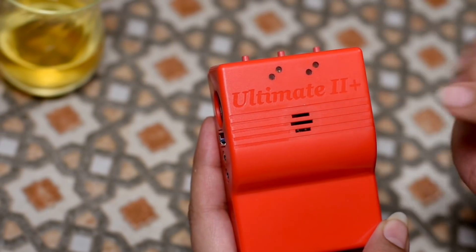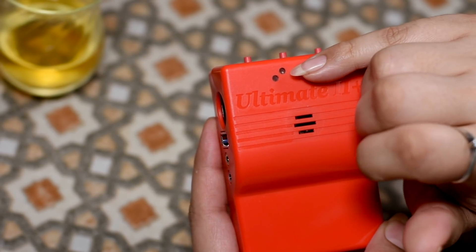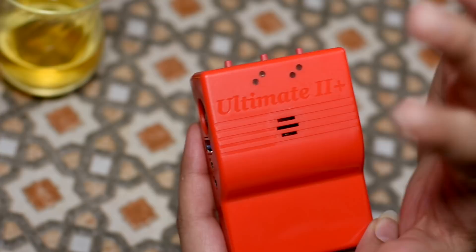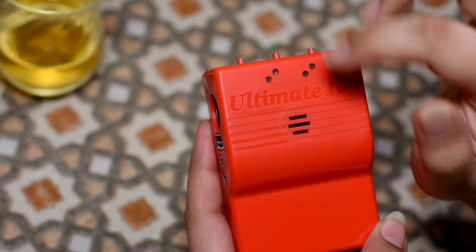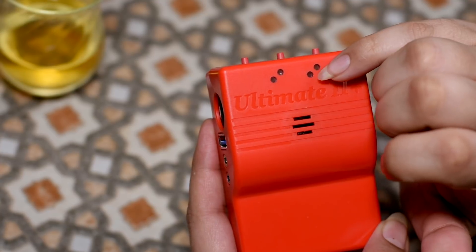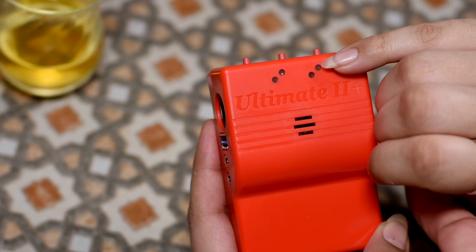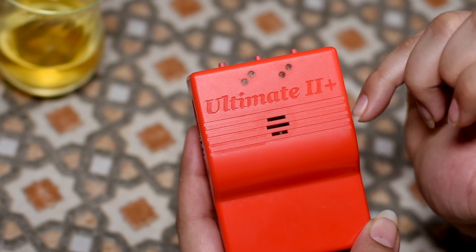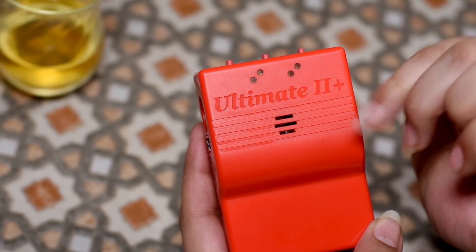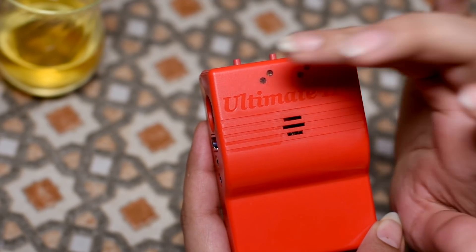Here we have the four LEDs. The bottom one is the power LED. The top one is the floppy activity LED - same as the light at the front of your 1541. This one is the cartridge indicator, if you've got cartridge RAM installed, I think. And the top one is a USB disk activity or memory activity light. And those are the LEDs.